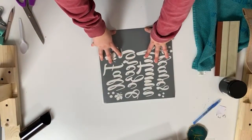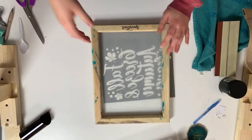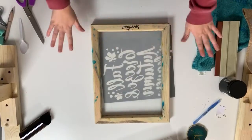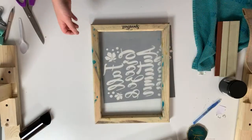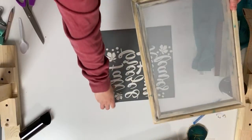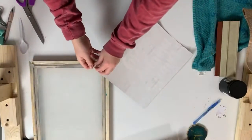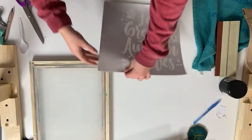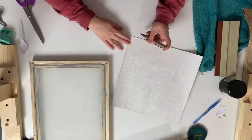Now it's time to apply our vinyl to the screen. This is my Speedball screen printing screen — the 10-inch by 14-inch screen. This is the front of the screen, the part that says Speedball. I'm going to flip it over and apply the design to the back. Then I have to peel the backing off of the vinyl. The more vinyl you have around your design, the less tape you have to use to prevent ink from going through.